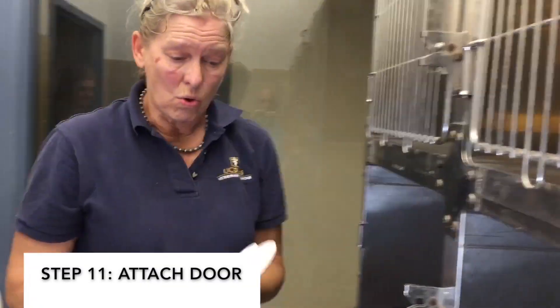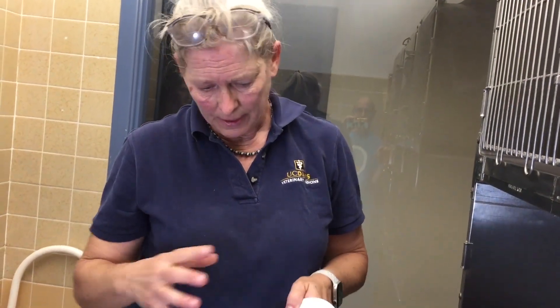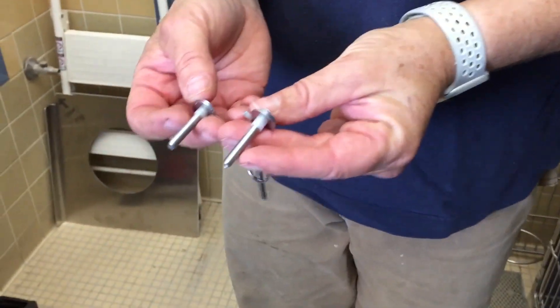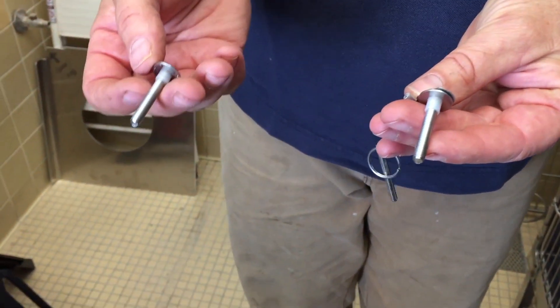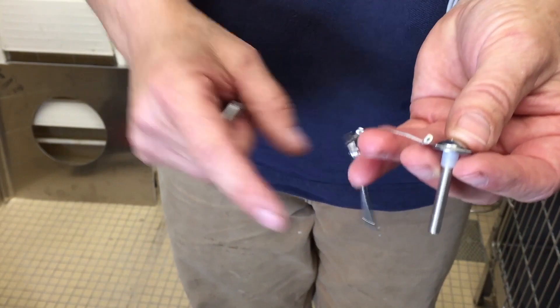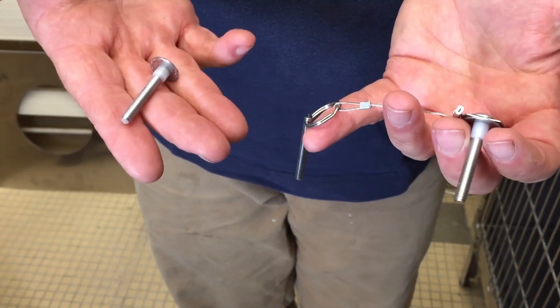The last thing we need to do is put the door on. I have seen several places where the door is upside down, so to put this on correctly: the paw print should be up when the door is open. We're going to put the door right here. There are two sets of bolts — they're the same. The door catch and the hinge bolt are assembled the same. On Shoreline there is a lanyard for the door lock, but they can be assembled essentially the same.